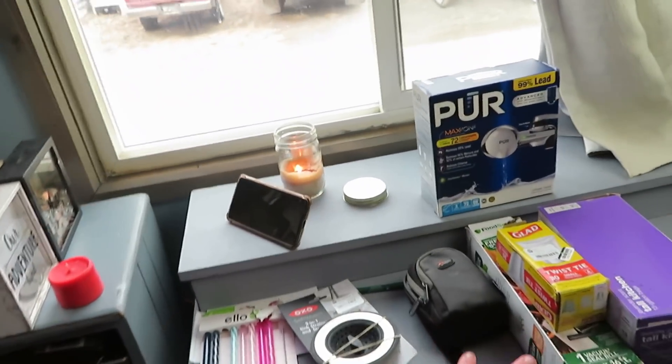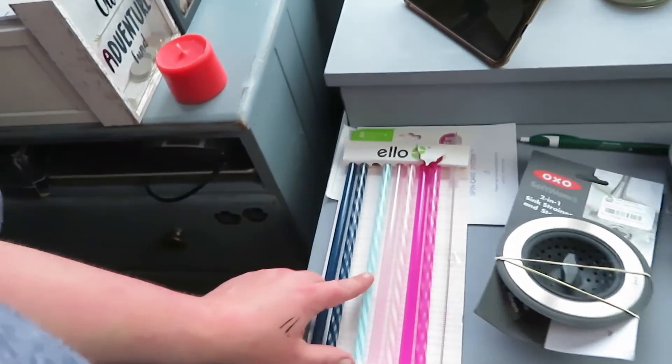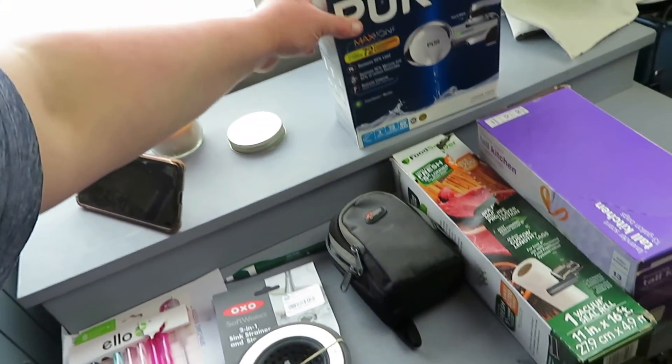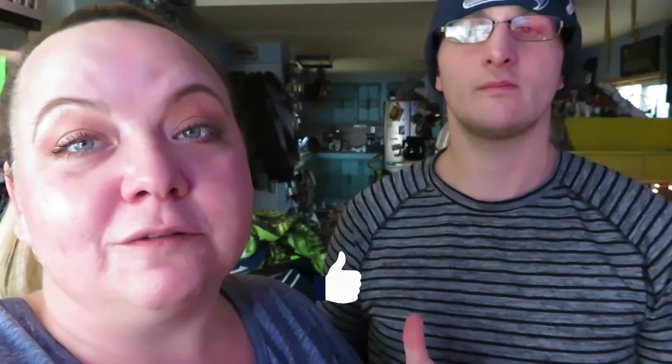Here's all we decided to keep: the trash bags, the food saver bags, the straws, and the pure water filter. We don't need some of the other stuff but that was worth it. All right, you guys, we love you - don't forget to like, comment, share, subscribe, and give us a thumbs up. It really helps YouTube notice our channel and helps us grow. We love you guys and we'll see you in the next video - bye!